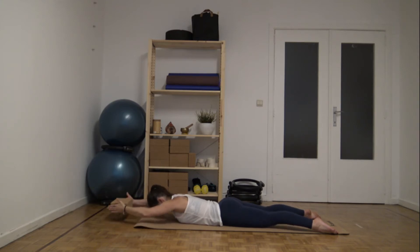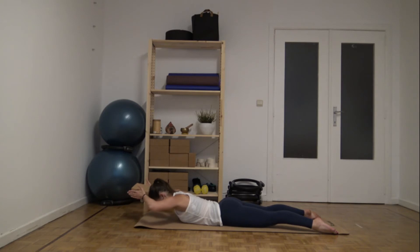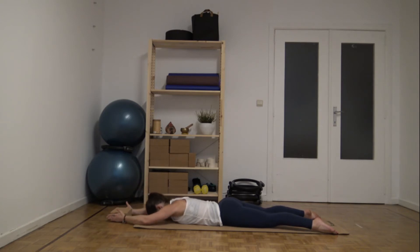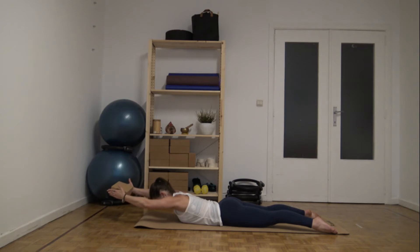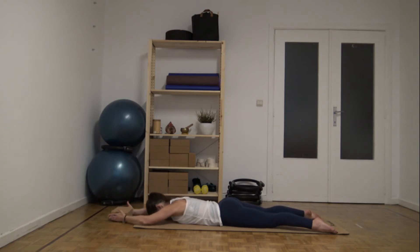Two more times. Inhale, lift. Exhale, bend. Inhale, reach. Exhale, lower. Keep the neutral spine. Inhale. Exhale. Inhale. Exhale as you lower back.